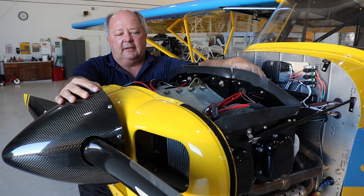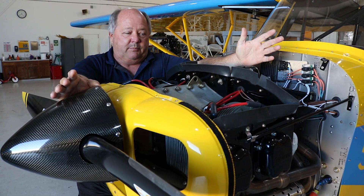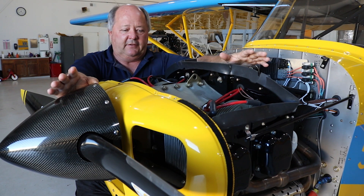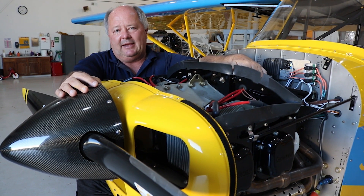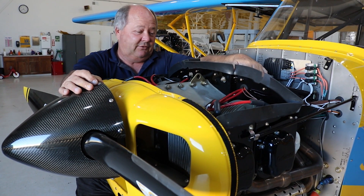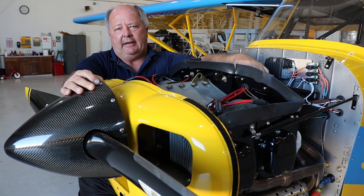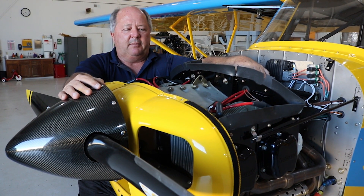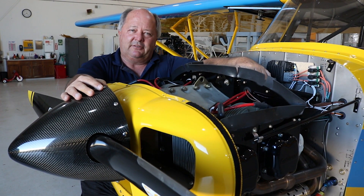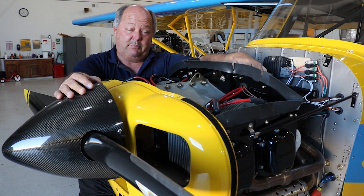If you want one of these engines, you really can't compete with the fuel economy. This specific airplane at 2,350 RPM is running about 3.9 gallons an hour, and you just can't beat that. At 2,700 RPM at full power, we start getting up in the six gallon an hour range. But 3.9 gallons an hour — you can't hardly get that with a 65 horse engine, and now you've got something that's 118 horse. Pretty darn good.